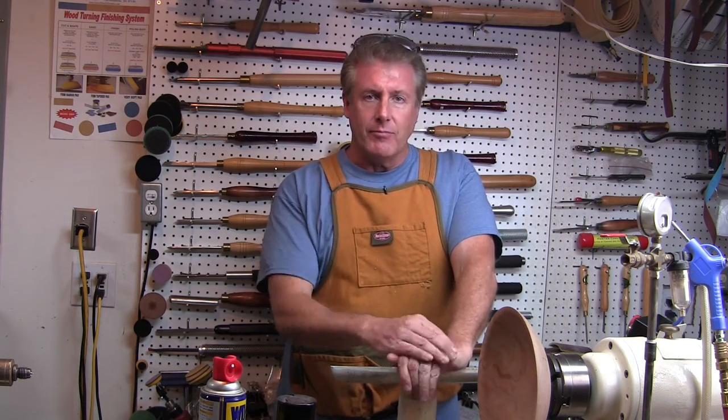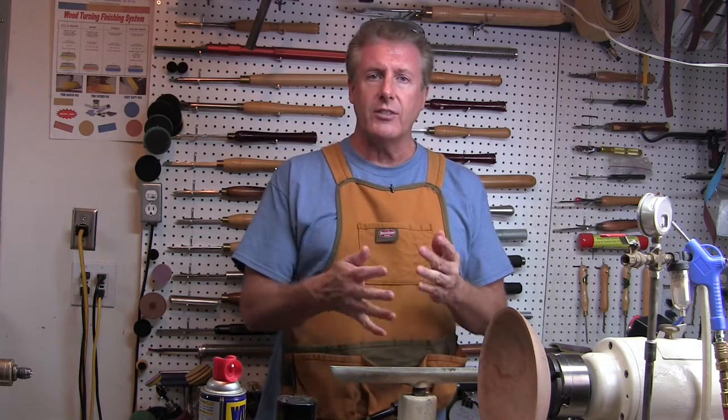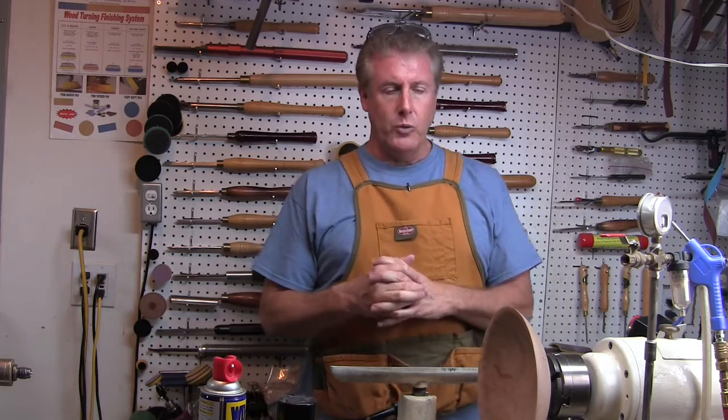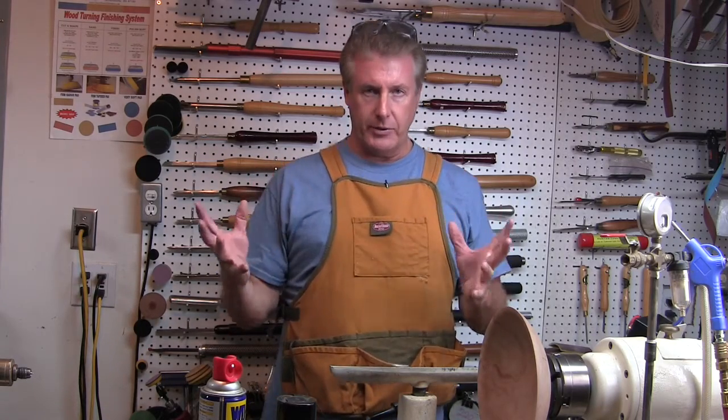Hey gang, Vince Welch, Vince's Wood and Wonders, welcome to the shop. I want to share a little story with you. Just the other weekend I was at the Virginia biannual woodturning symposium and I got to listen to my friend John Jordan. He was giving a presentation, and sometimes you go into these sessions hoping to find something eye-opening that you haven't heard before — but what I got was kind of slapped in the face.